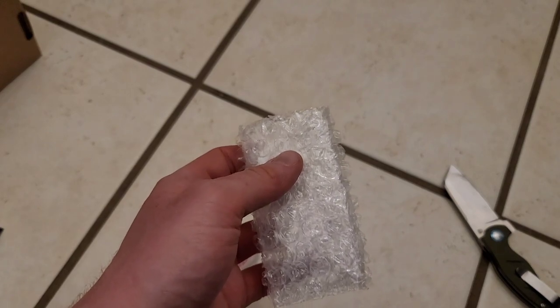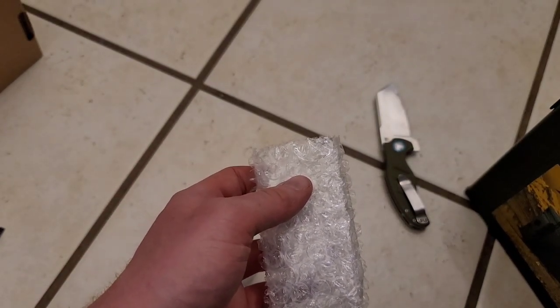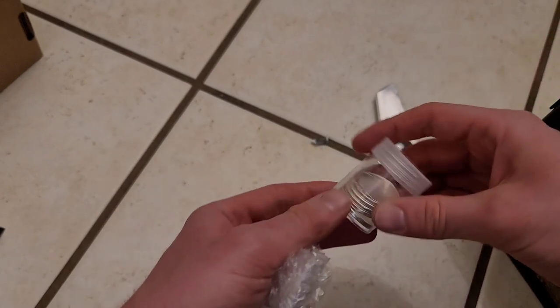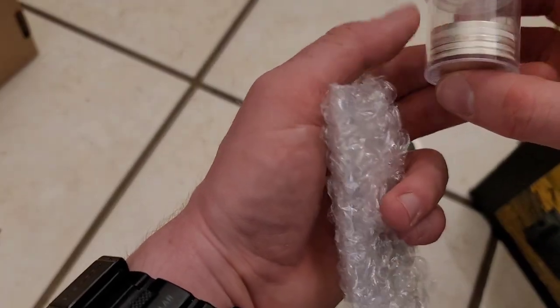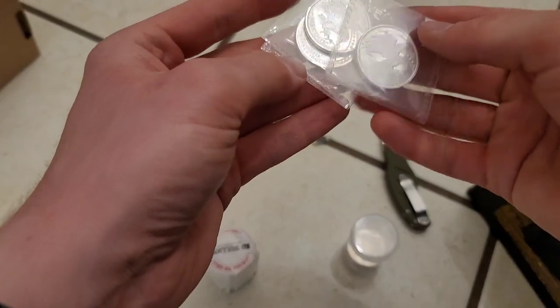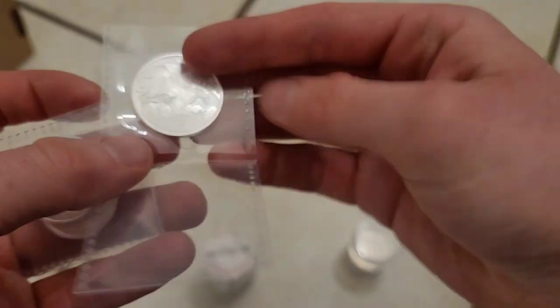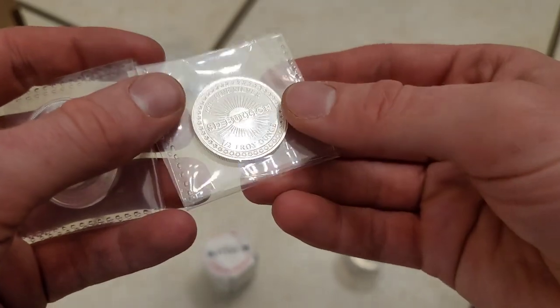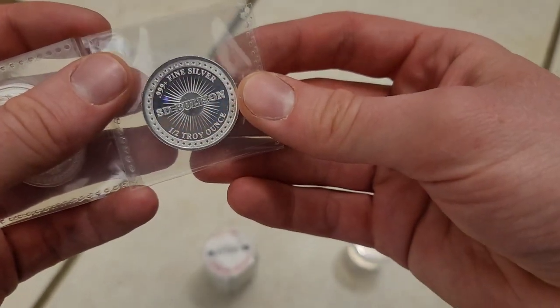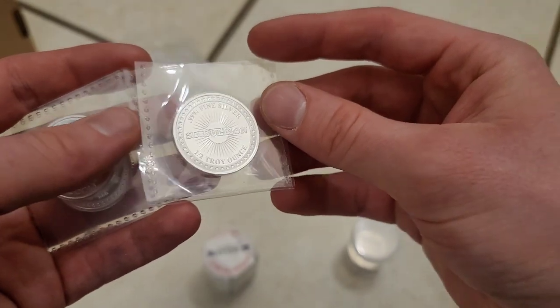Let me get into the trusty ammo can and whip out — spoiler alert — a tube of half-ouncers here. Pretty nifty. These are the SD Bullion 'I Found Silver' rounds, 999 fine silver.